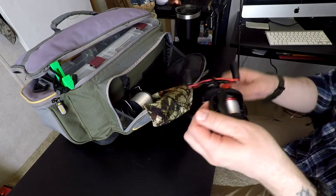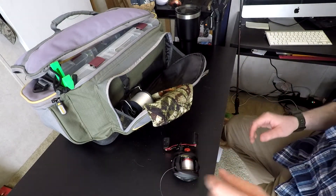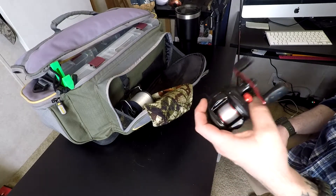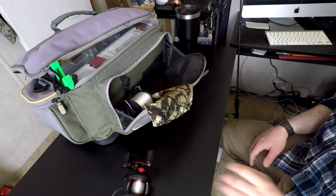And that's it — it's as easy as that. That's how to spool a baitcaster. Hopefully you guys learned a little something, and I've got a reel all spooled up and ready for this season. Win-win.